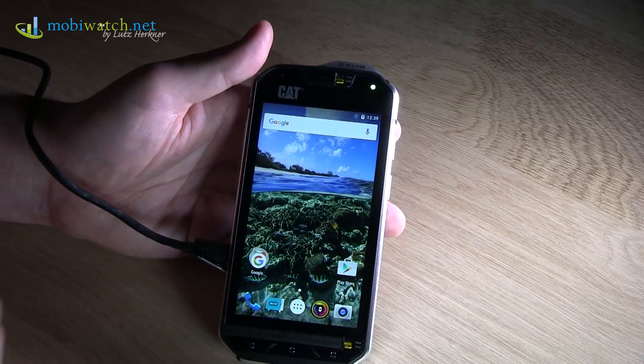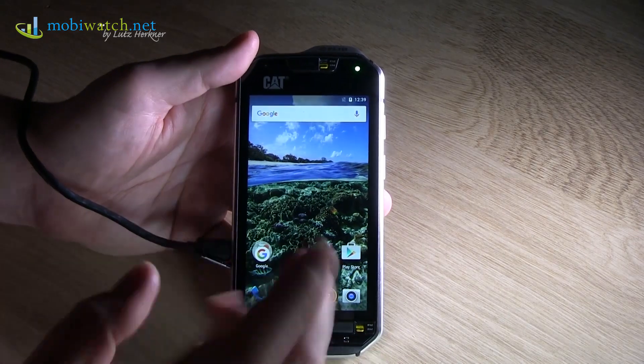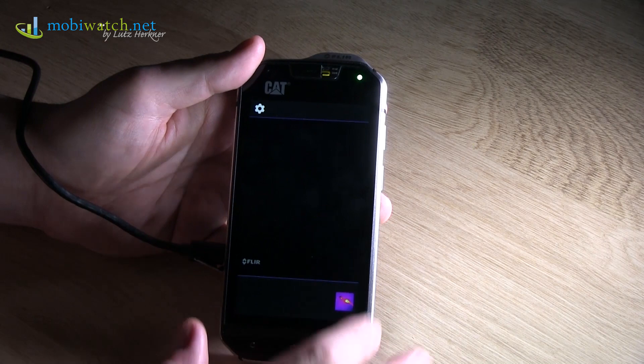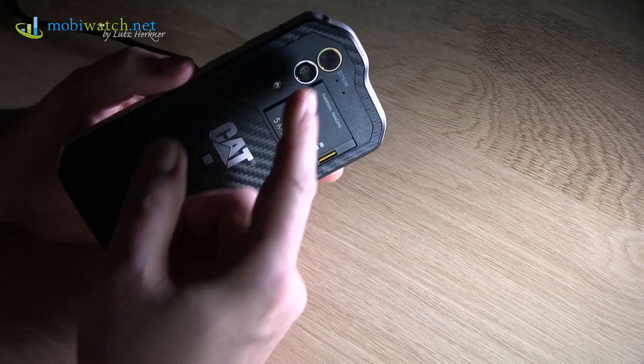Mobile phones from CAT — you always know these are ruggedized phones. This one is the S60. Before I come to the specifications, let me show you the highlight feature of this phone: a thermal imaging camera integrated by FLIR.